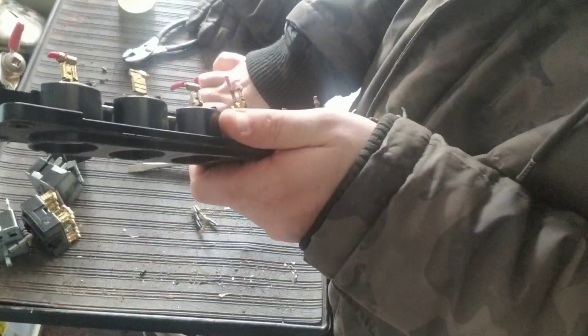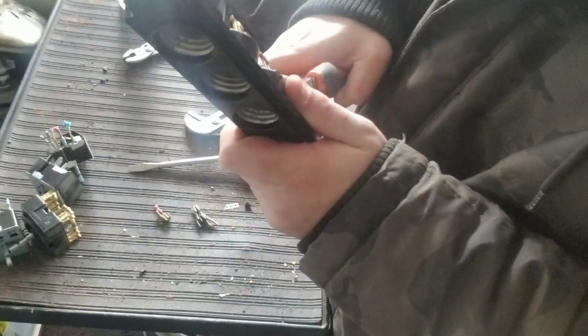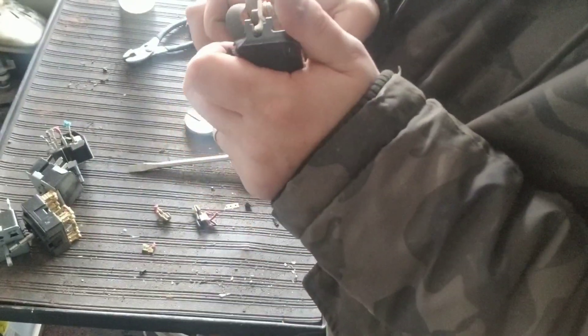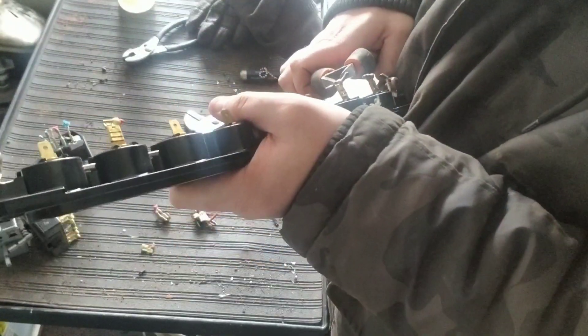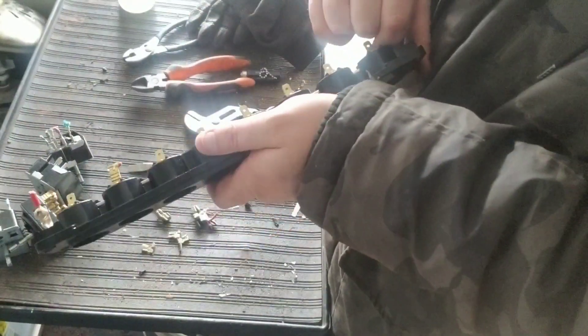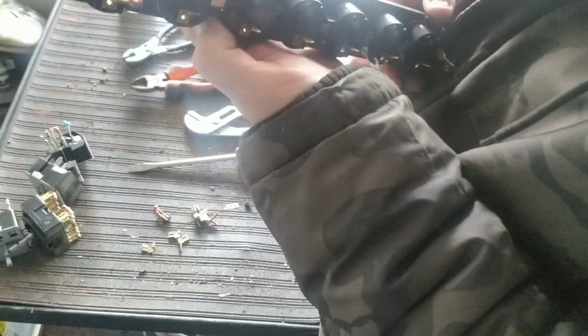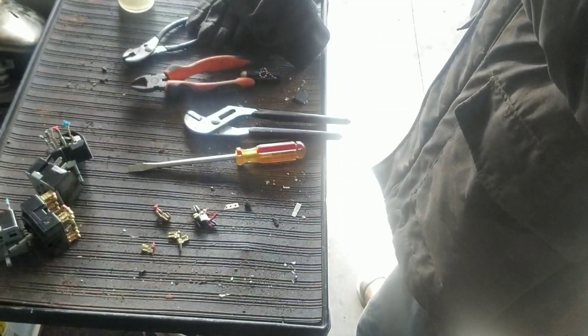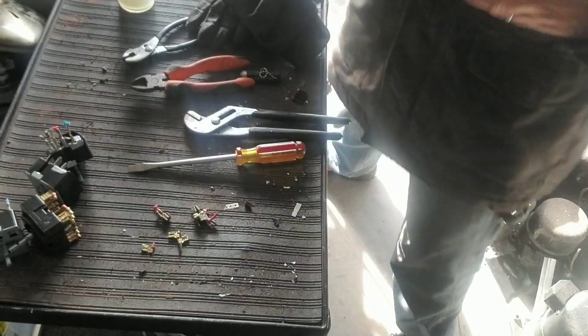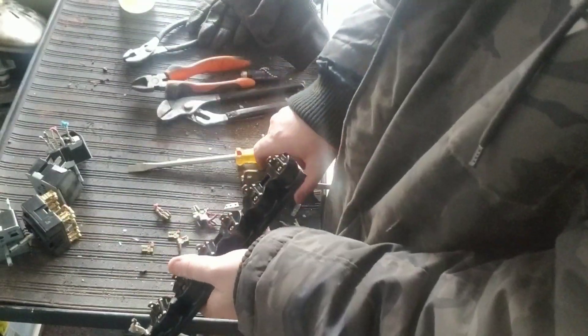The brass fitting, the brass parts that the plug connects to — the brass. I mean, I don't know if this is all worth it or not, but I mean I assume it is. Again, like I said, that's up to you guys to figure out.